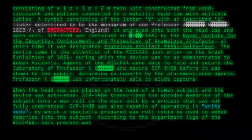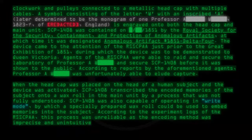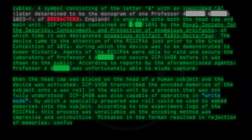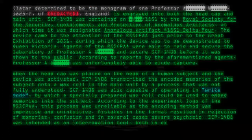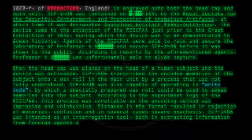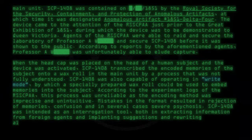According to the experiment logs of the RSSCPAA, this process was unreliable, as the encoding method was imprecise and unintuitive. Mistakes in the format resulted in rejection of memories, confusion, and in several cases, severe psychosis. SCP-1408 was intended as an interrogation tool, both for extracting information from foreign agents and implanting suggestions and rewriting allegiances.